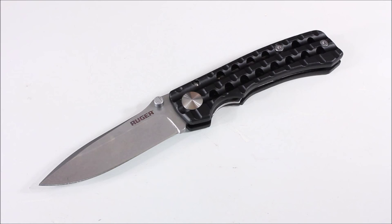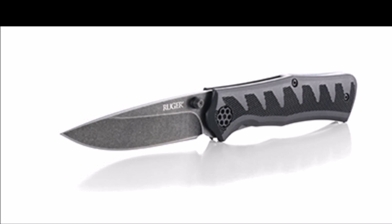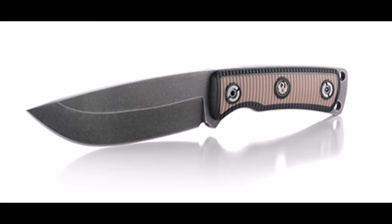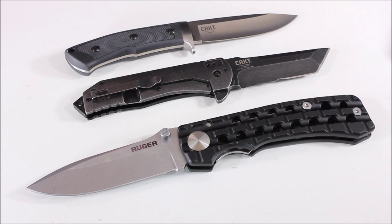What I want to do now is roll in some photos of other knives that Ruger and CRKT have worked together on, just so you can see from their website what some of them actually look like. The purpose of this video is just to let you know that CRKT and Ruger have partnered up and give you a look at some of these knives.